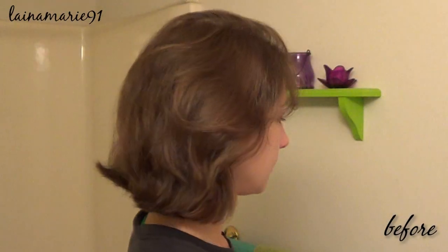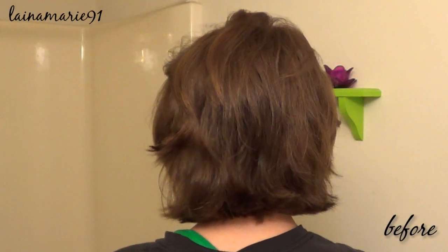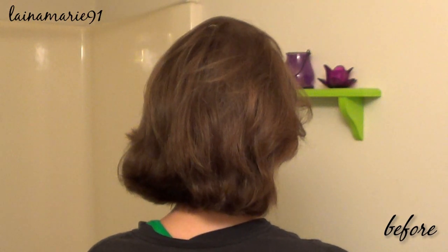Today I'm showing you guys the results of my second henna hair dyeing session. I colored it back in July and now I did it once again since I just cut my hair.